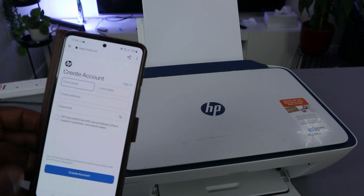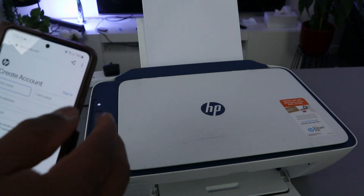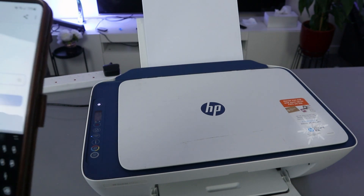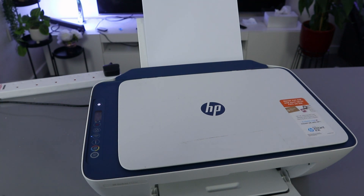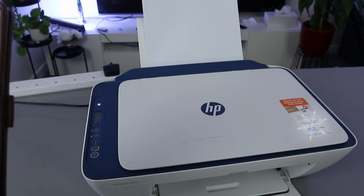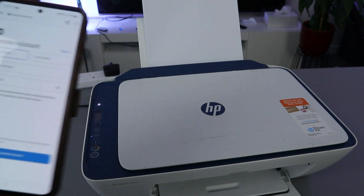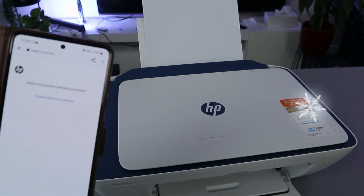Now you need to create an HP account. I already have an HP account, so I'm going to sign in. Select sign in, and once you've signed in, select proceed and then continue.